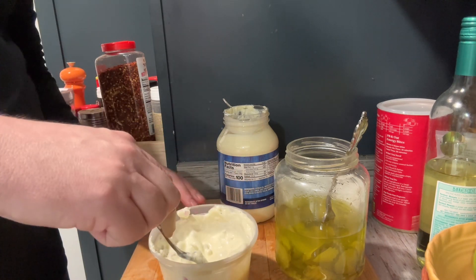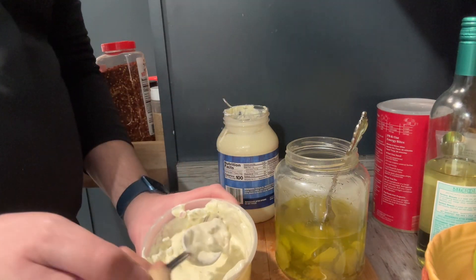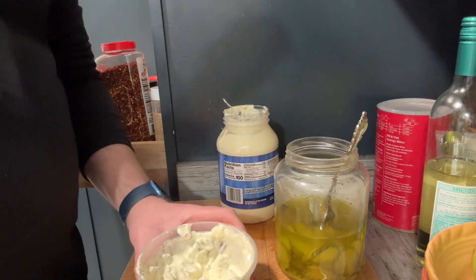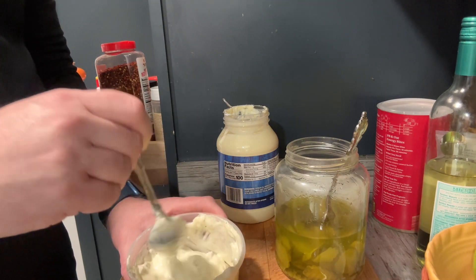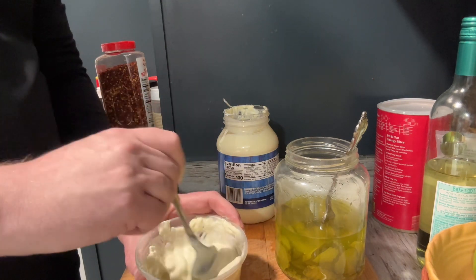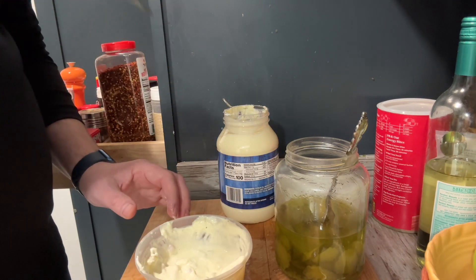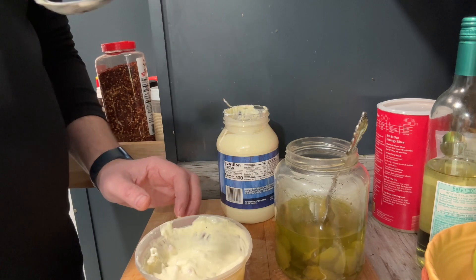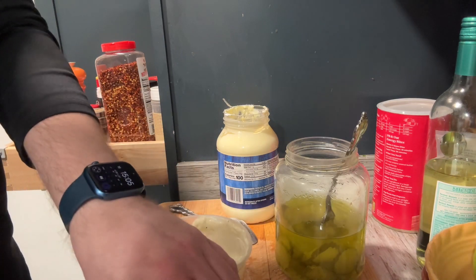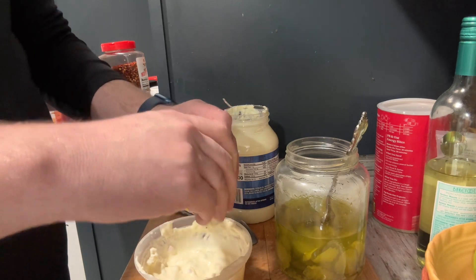Let's mix this up real quick and take a taste. That's kind of the consistency — you guys know what tartar sauce looks like, so that's the consistency you're looking for. Yes, I did double dip. In a professional setting you probably wouldn't do that, but I'm making it for my family. I think that's pretty good. I might drop in just a little bit more lemon because I want something a little more acidic — that's just me, I like sour stuff.